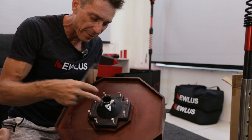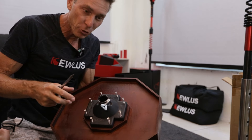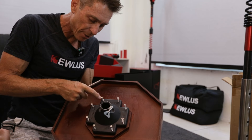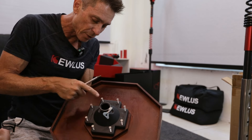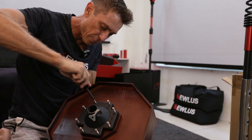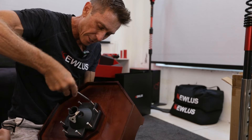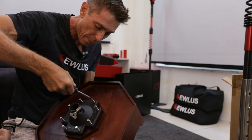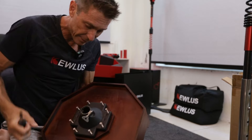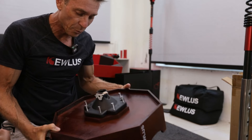You might have the connector facing the wrong way, so just make sure the screws are lined up with the holes. Then start screwing them in one at a time. Don't rush it — this is the most important part of setting this up because it's what's going to make this whole thing super stable.